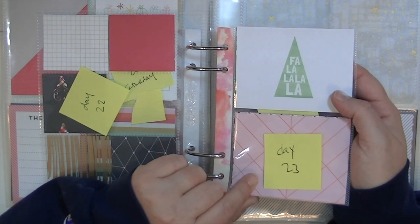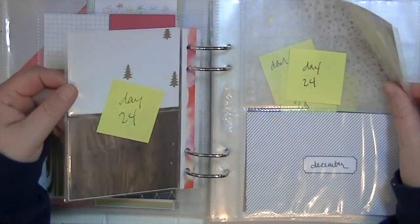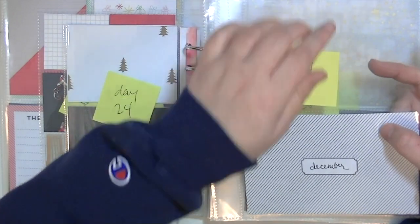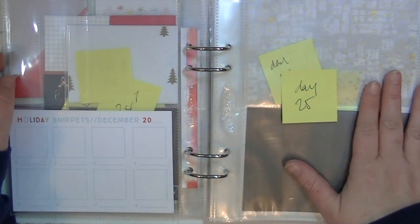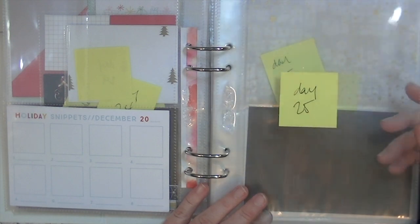I made day 23 cards with some washi tape and a different page protector, and then the back is day 24. For Christmas Eve I left two spaces — two four-by-three and a four-by-six — and then the back side as well, because I know on Christmas Eve I'll take a lot of pictures.